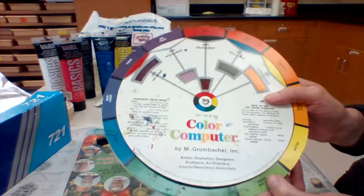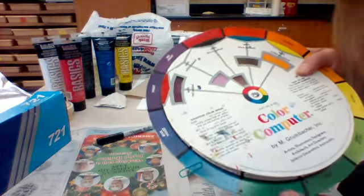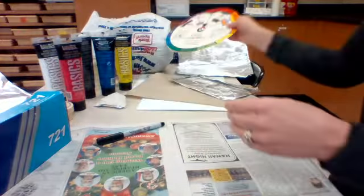But if you wanted yellow-green, you would take the green and add in some more yellow. Or if you wanted blue-green, you would take the green and mix in some more blue.